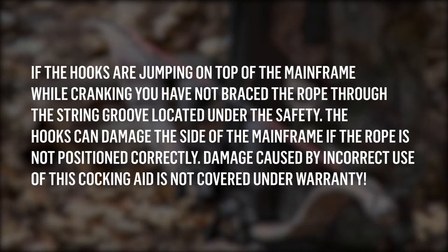If the hooks are jumping on top of the mainframe when cranking, you have not braced the rope through the string groove located under the safety. The hooks can damage the side of the mainframe if the rope is not positioned correctly. Damage caused by incorrect use of the cocking aid is not covered under warranty.